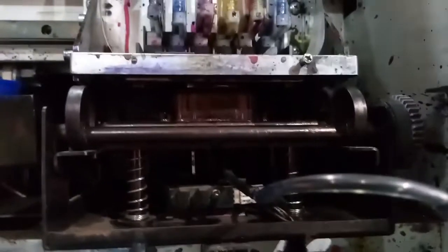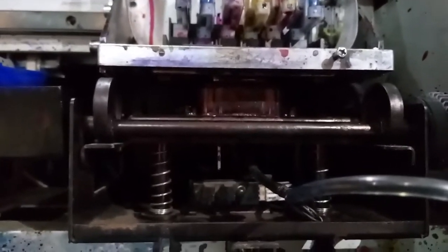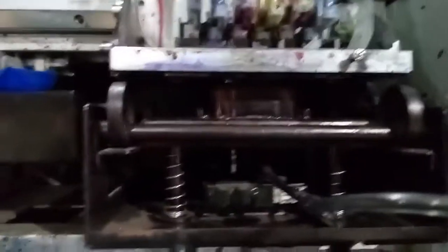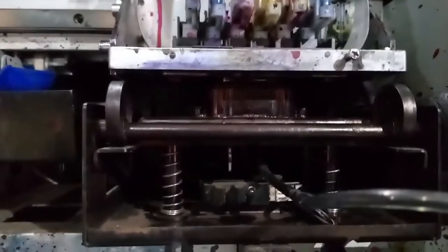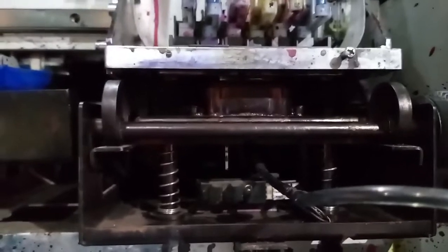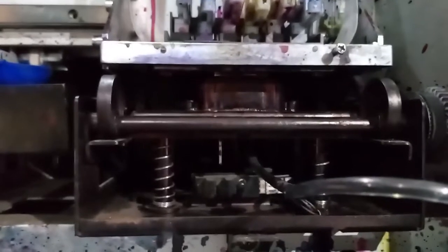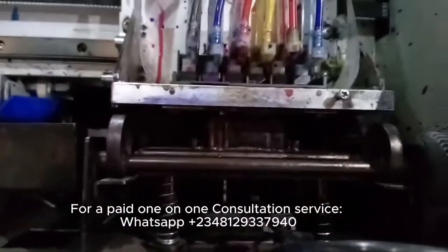Now let me show you what the second error you might have is — and that one is a mechanical error. The first error we covered is an electronic error because the cable is not connected properly, so it's going to return a cap error. But this second error is a mechanical error and it has something to do with this cap — I'll show you what that is in a minute.